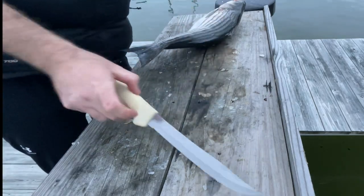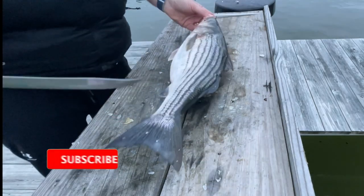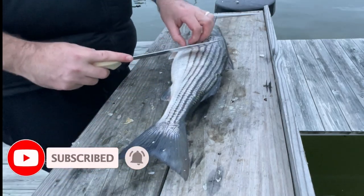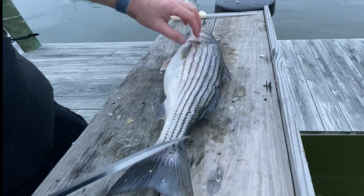What's up everybody? Today I want to talk to you about how I fillet striped bass. Right when I got started I had two different knives, and I really like to use the two different knives to accomplish two different things.